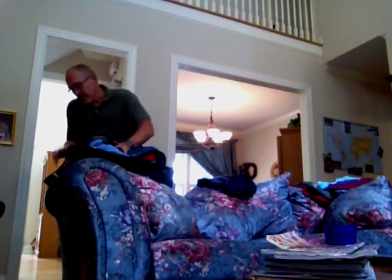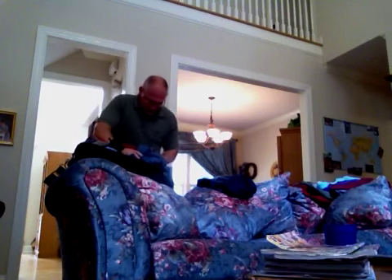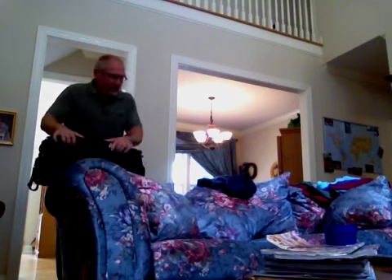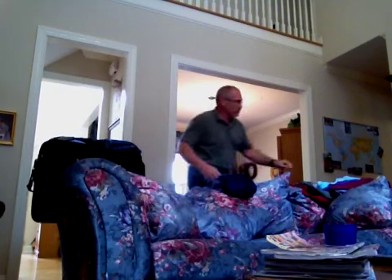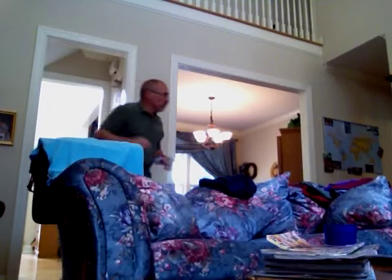Tuck that in right there, pull it over — and look, I still have room. Are you kidding me? I still have room! So I go over here and I've got some golf shirts. I want to put in a couple more golf shirts since I have room. I packed enough for the whole trip, but since I'm doing good, I'm going to put in a couple more shirts.